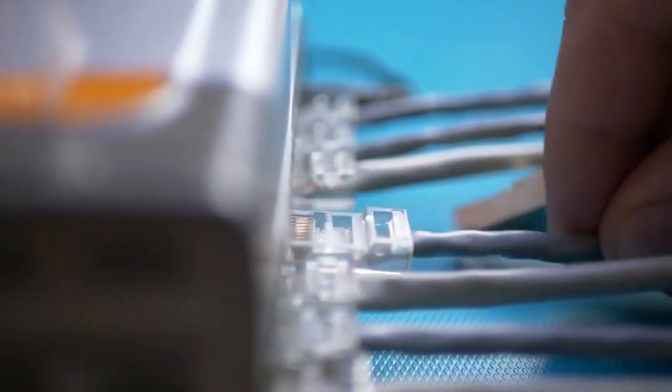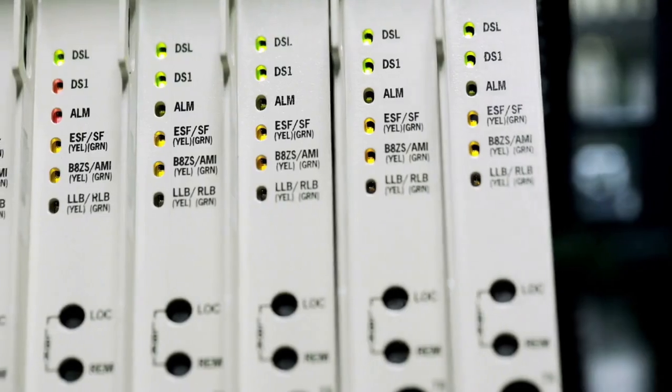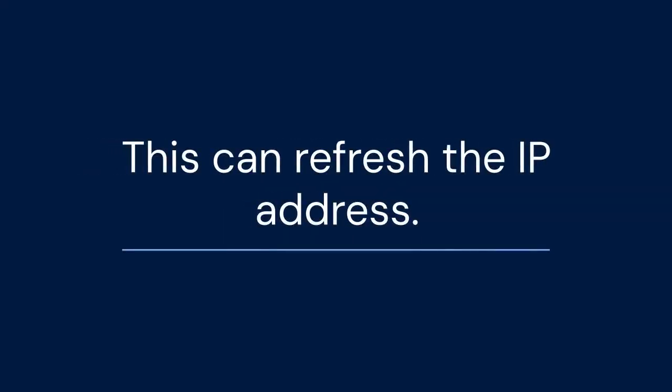Enabling DHCP allows your DVR to automatically obtain an IP address from your router. If DHCP is already enabled, you can try disabling it, waiting a few seconds, and then re-enabling it — this can refresh the IP address.